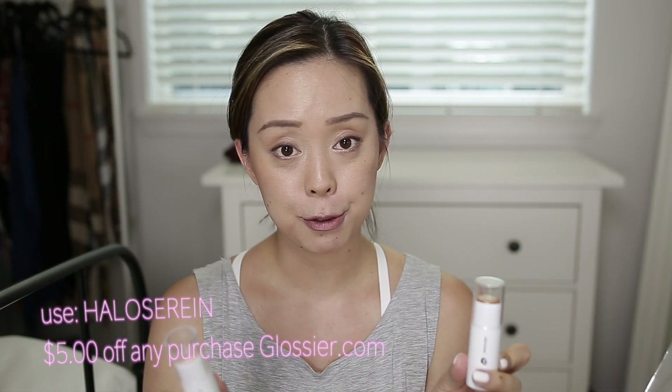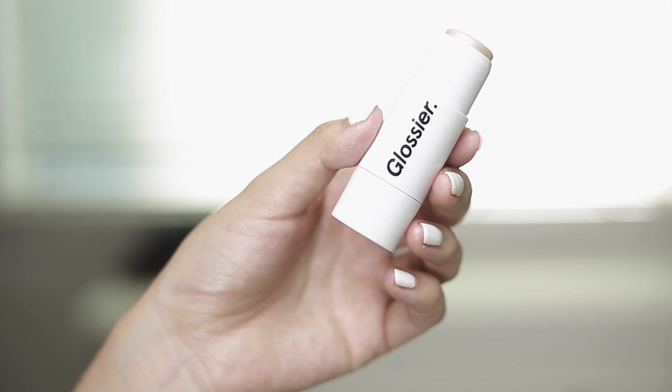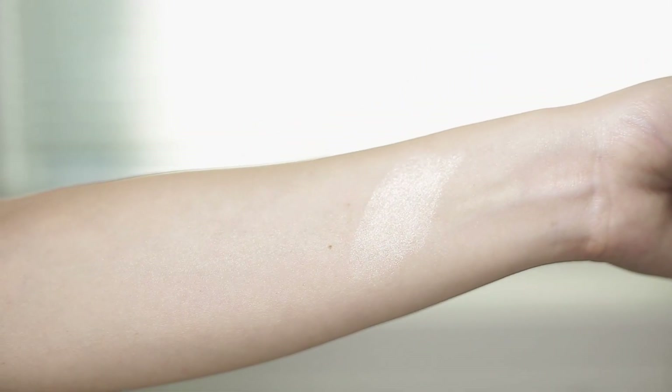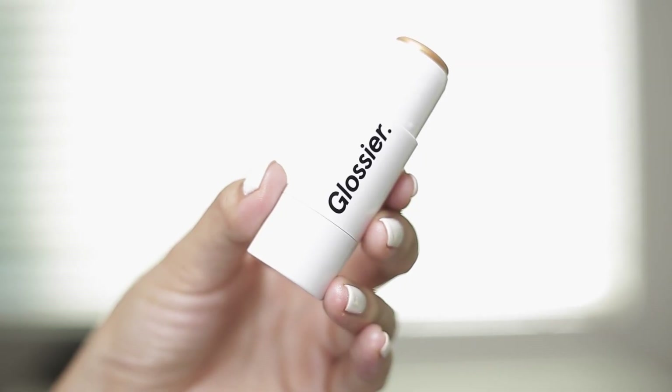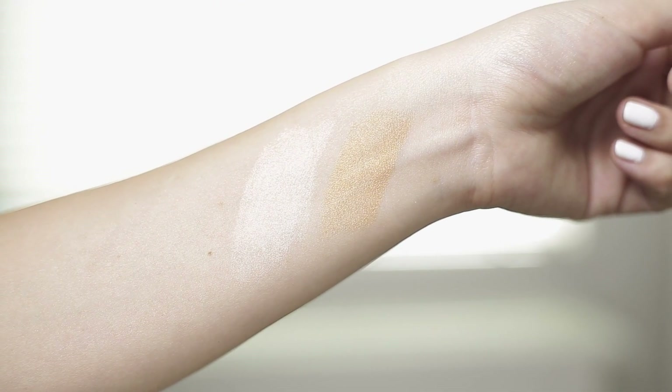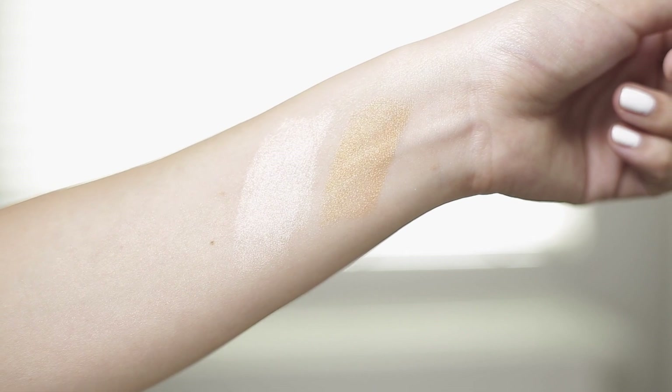Glossier launched two new Halo Scopes, which are essentially highlights. They're very unique — I haven't played with anything like this on the market. This is a crystal-infused highlight, and each one is different. This one is quartz, and it's infused with rose quartz on the outer ring, with a solid oil on the inside. It's amazing — so good if you like a natural, hydrated look. The topaz one has a bronze shade and it's great for creating more of a bronzy glow. This uses a golden topaz, which is considered the stone of good fortune.